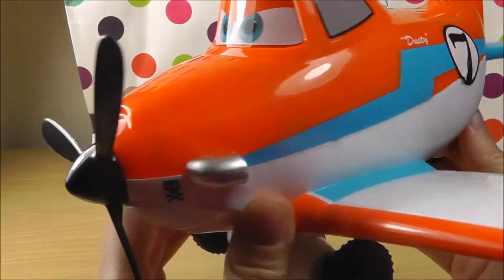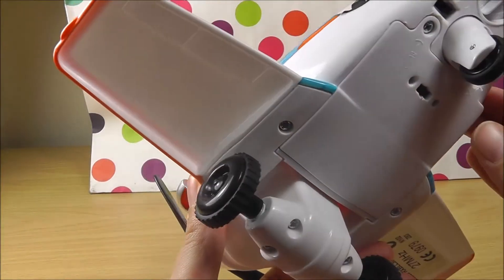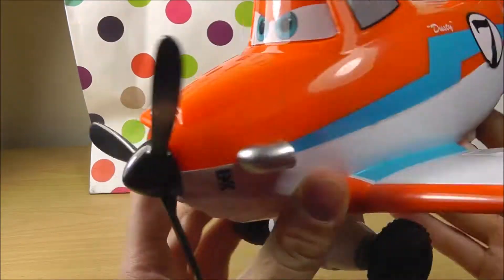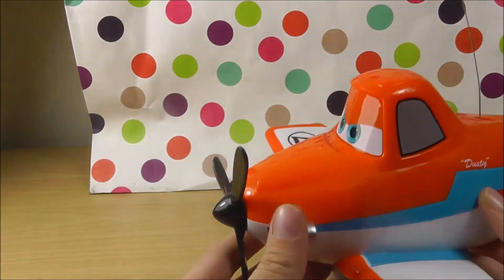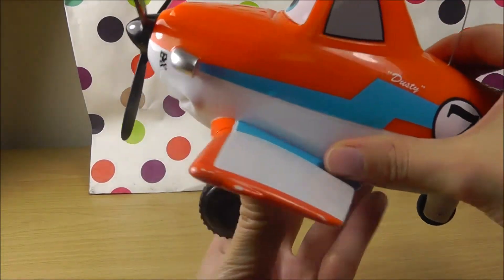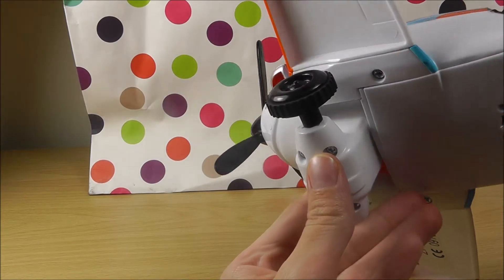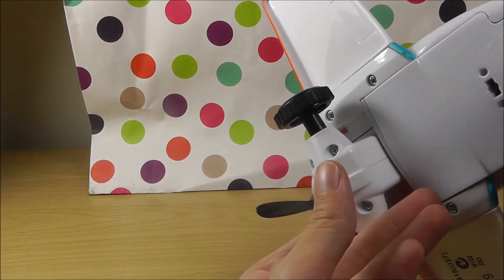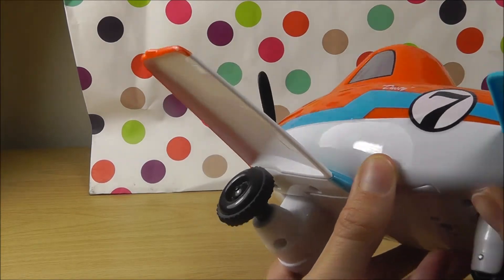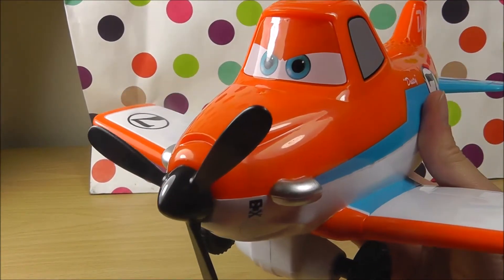What's wrong Dusty? Hello. There is a button here. Let's see what happens if I press this button. Oh wow, I think the engine is on.